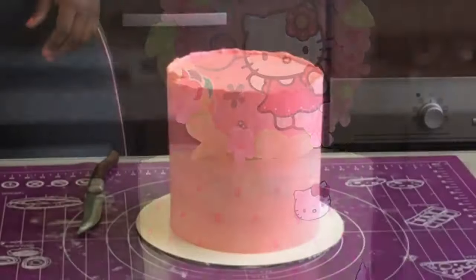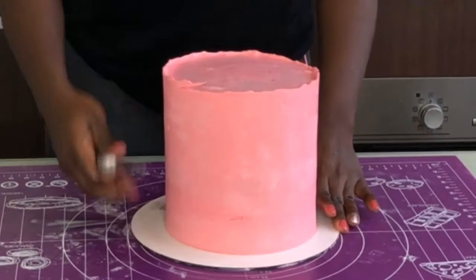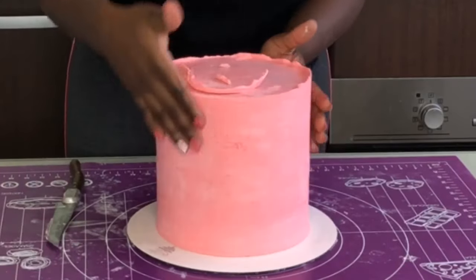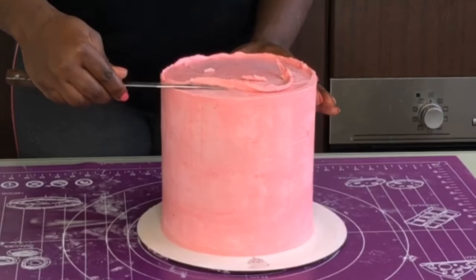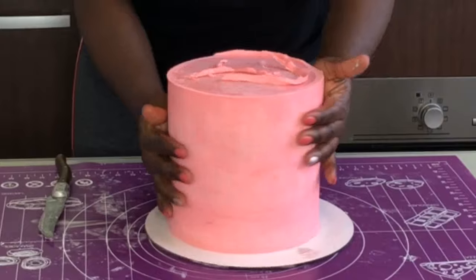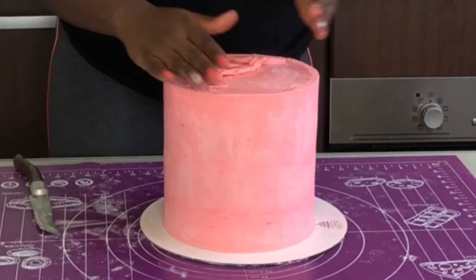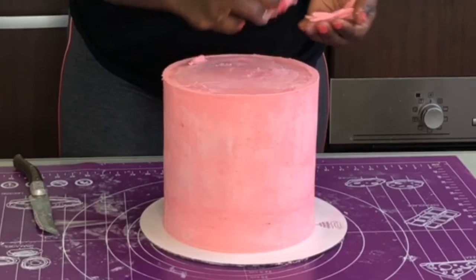Hi guys and welcome back to my channel. Today I'm making another beginner-friendly tutorial for beginners that do not want to spend so much on cake classes, so I'm making targeted videos for you guys so you can know how to frost a cake from start to finish. Today I'm going to teach you how to cover a cake in fondant without having any cracks, folds, or tears in your fondant.